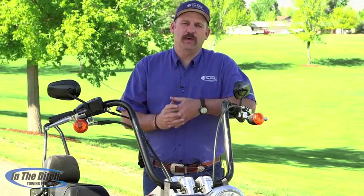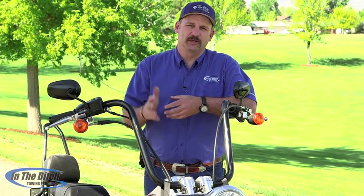Thanks for taking time out of your life to watch this episode of Inside in the Ditch. See you next time.